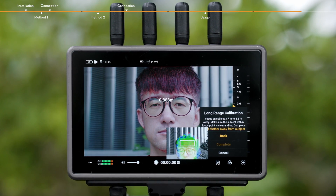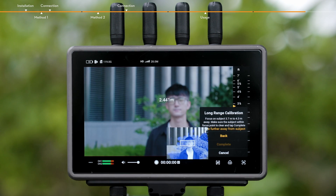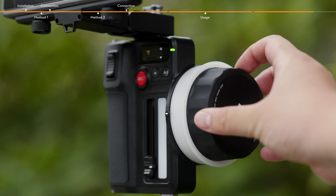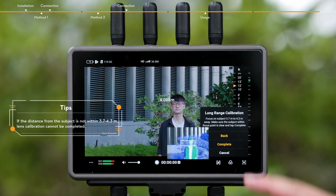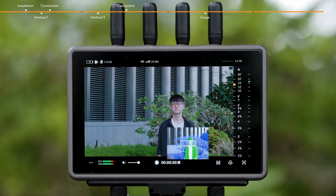Focus on the subject in the center of the camera view at a distance of about 3.7 to 4.3 meters. When the distance from the subject is within 3.7 to 4.3 meters, use the Focus knob of the hand unit to control the camera lens focus. Tap Confirm once the subject is within focus. Lens calibration is now complete. Repeat the steps to add other lens profiles.